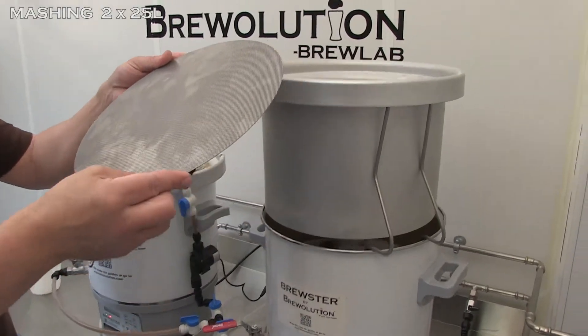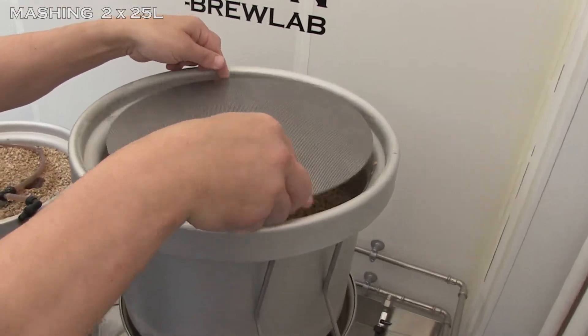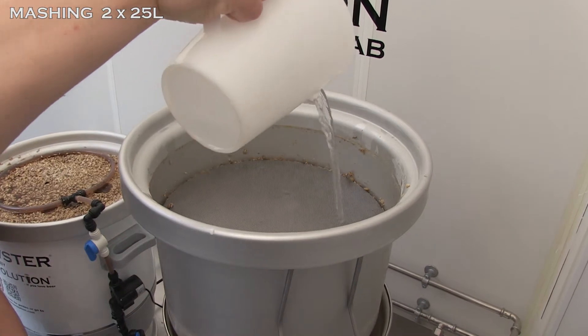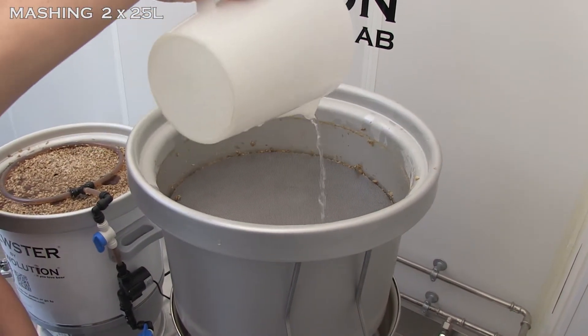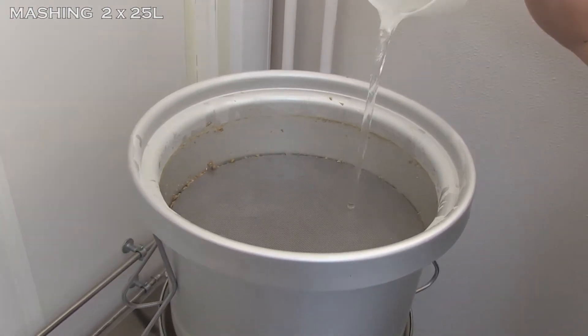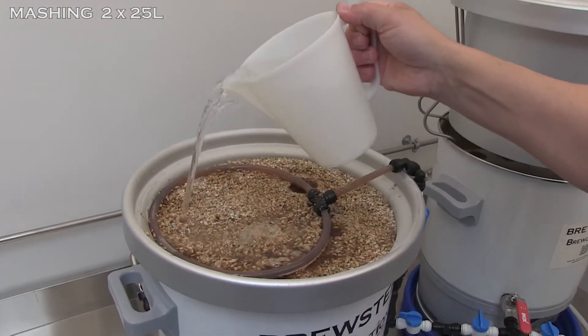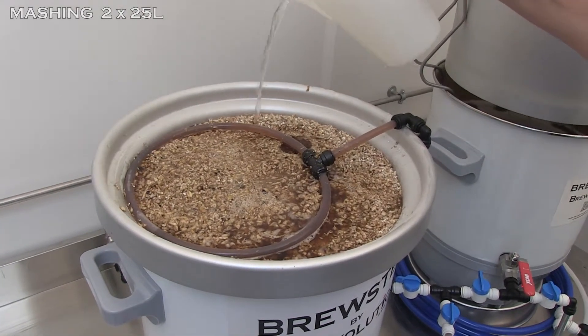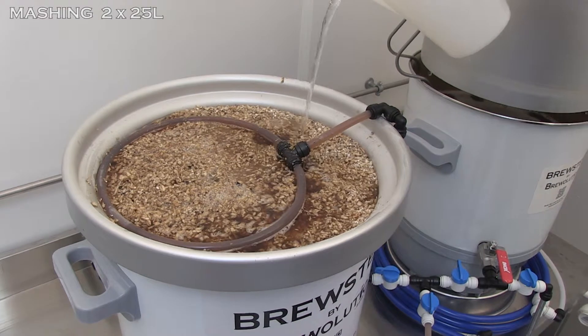Time to sparge with 78 degrees warm water. When sparging, you can have an advantage by using a sparging plate. Sparging plates give a better distribution of the sparging water over the malts and hereby yield more sugars. These sparging plates can be acquired as extra equipment.